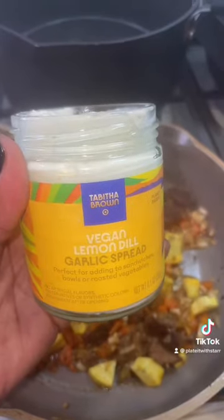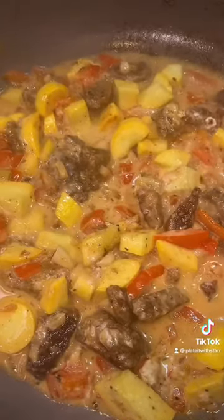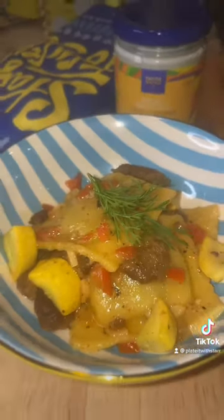So go get you some at Target while they're still available. All right, please like, share, and follow your vegan foodie for more.